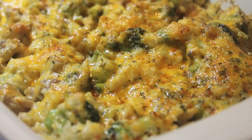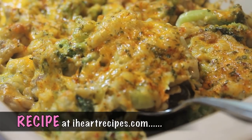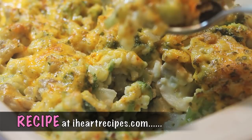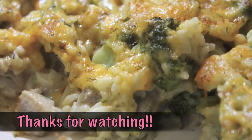When your dish is done, you are going to have the most amazing casserole ever. And as always, you can find the exact measurements on my blog, iHeartrecipes.com. I will also leave a link in the description box so you can just click and land on the recipe. Thank you so much for watching and if you are not subscribed to my channel, please subscribe.